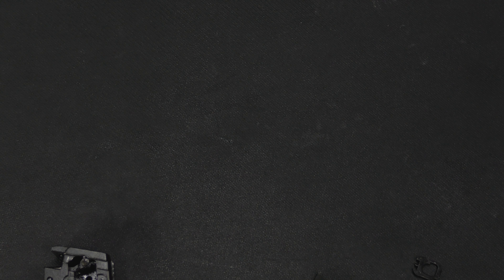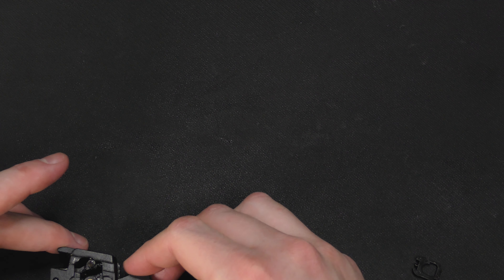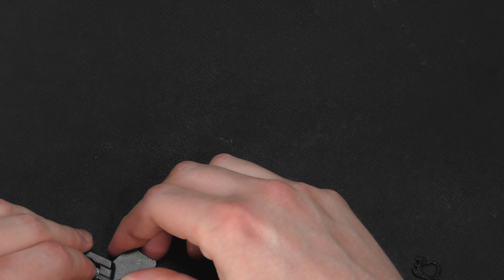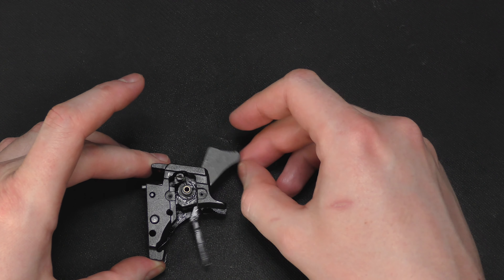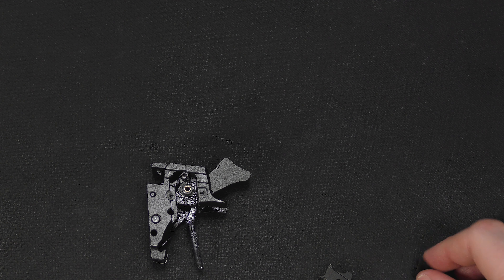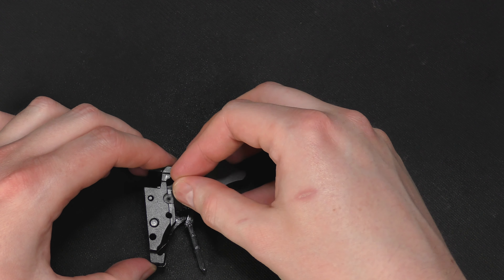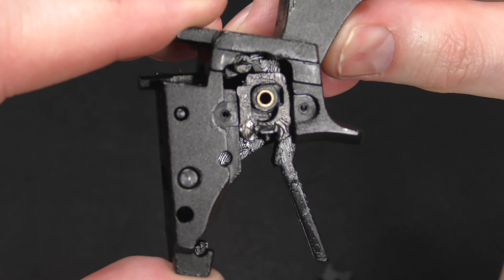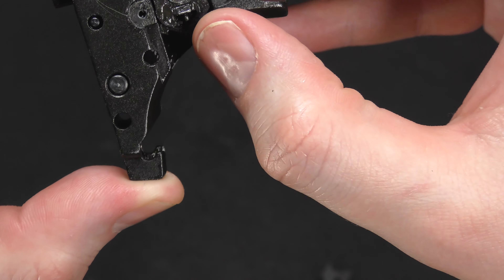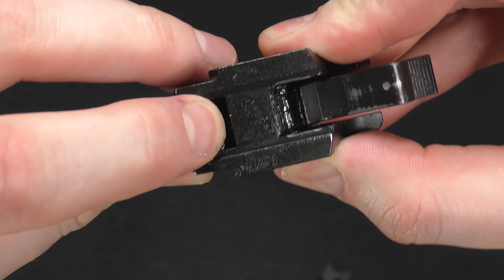There we go — slide it in from under, line it up, poke the brass tube in and the hammer is in place. Now what we want to do is place this little plate in. The plate goes in like this. To make installation of the spring a little easier, you want to make sure the hammer is not cocked. If it locks down, you need to pull the sear forward like that and then push the hammer back up.